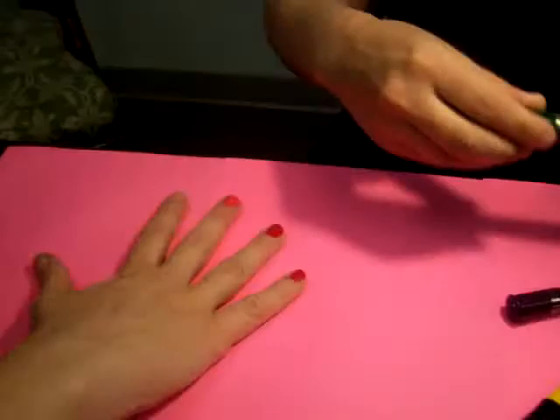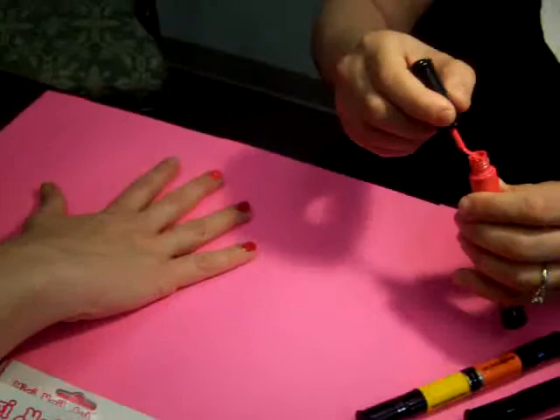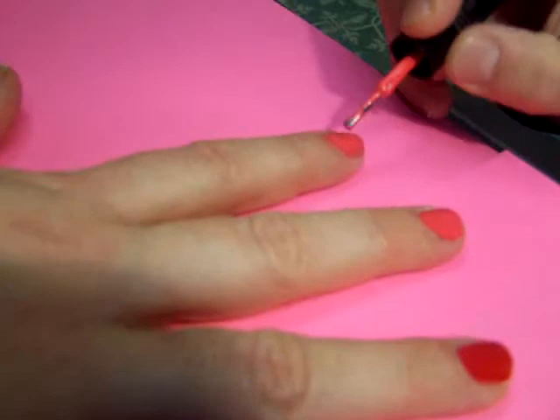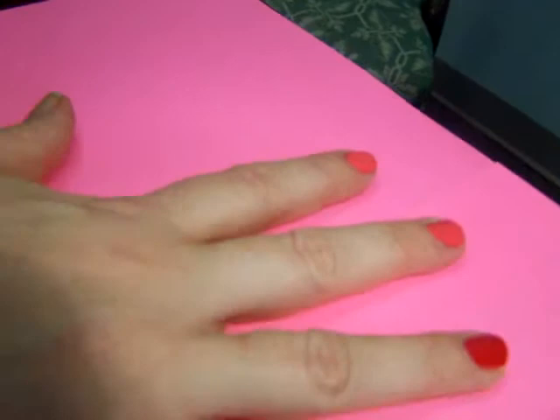I'm going to quickly show you — I've already painted a few of the nails here — but very quickly, I'm going to use the nail polish brush and just paint the fingernail. By painting the fingernail, you have your base coat. The good part is that you don't have to wait for the nail polish to dry.